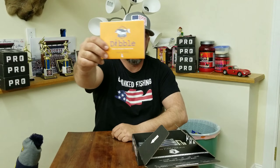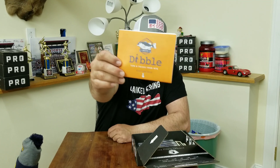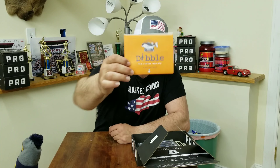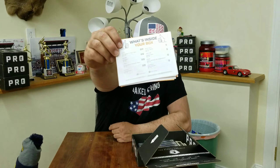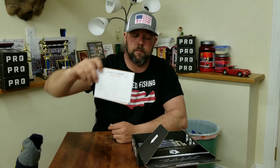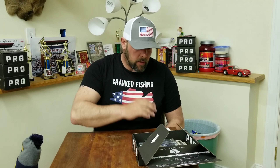Starting off with the Dibble Digest Tips and Tricks. It's a typical contest page with some information about the baits in the box and some ways to fish them. They have a few funny items in there, and on the back side is your bait card showing what's in your box.